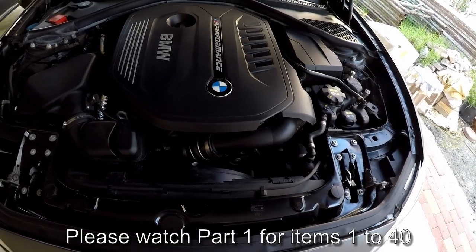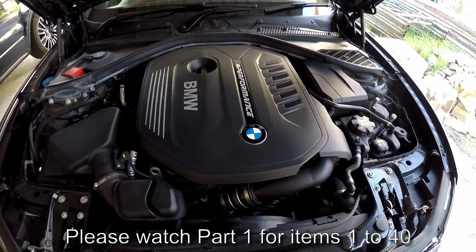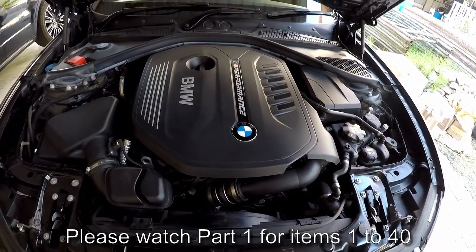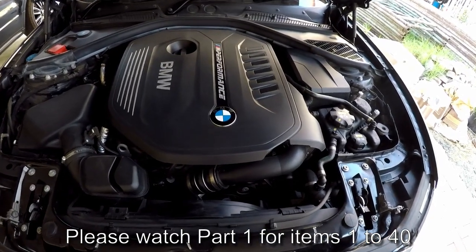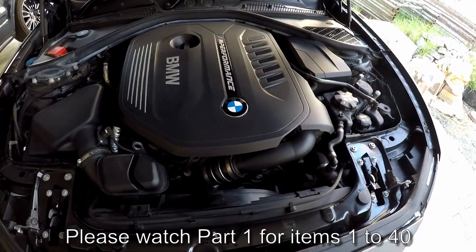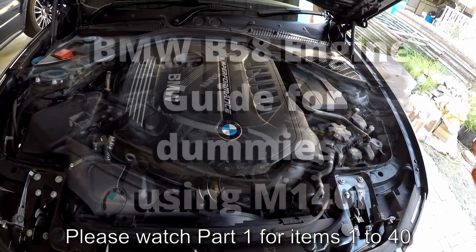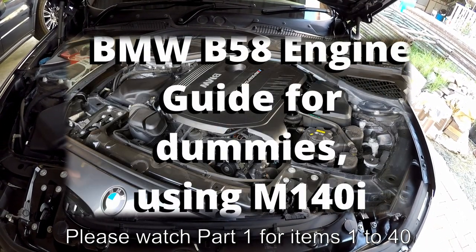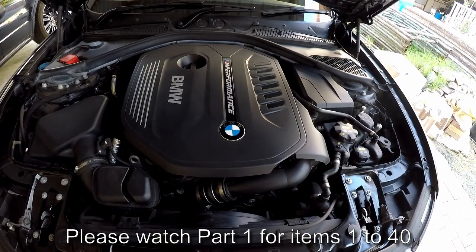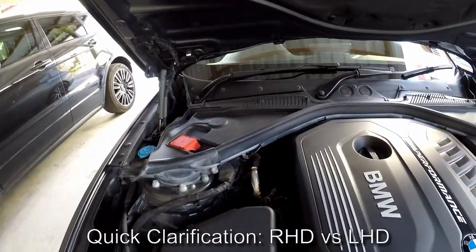Hi guys, welcome back to another video. Apologies to those of you who like my videos — I'm just not finding the time to make these very often. Thank you again to all the subscribers and viewers. This video is part two of a video I made last year — the B58 under the bonnet guide — because I felt it wasn't complete and also included a couple of errors, so this video will make up for that.